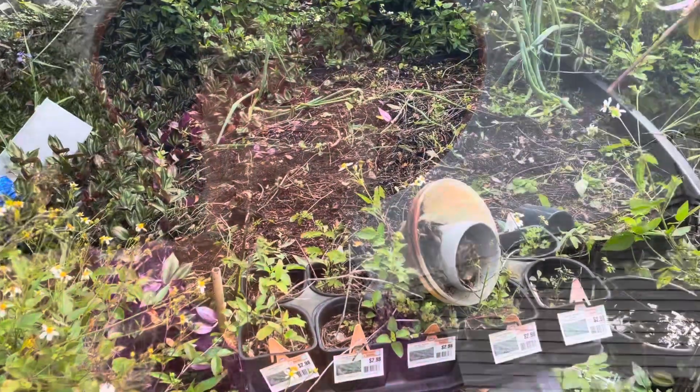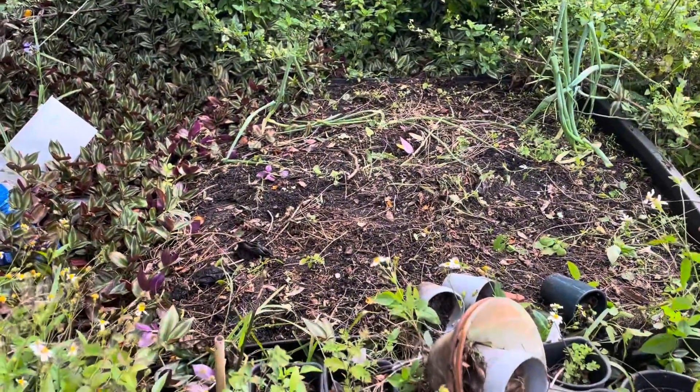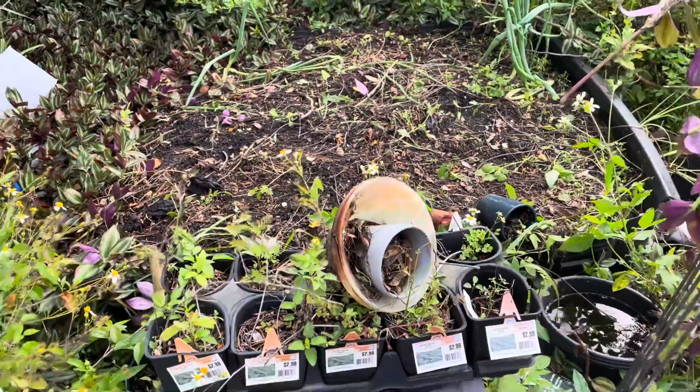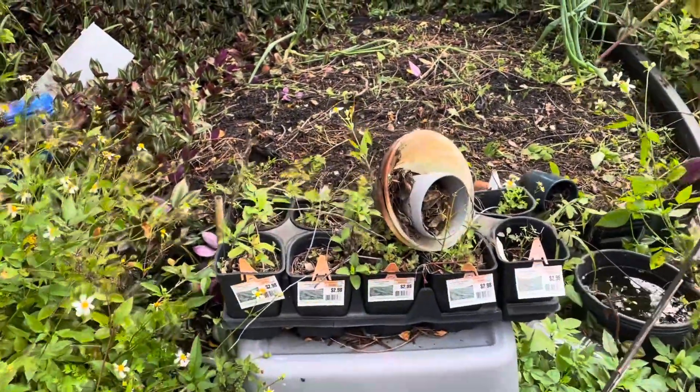I got most of this bed cleaned out — still gotta finish cleaning it out — and I'm gonna plant it out. It might be today, but I doubt it because I've got a bigger chore to get done. This is the third raised bed I have up front that I'm going to be planting out.